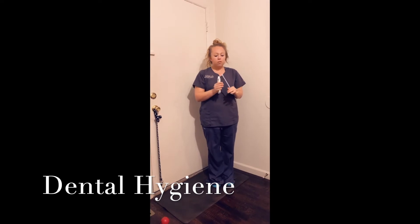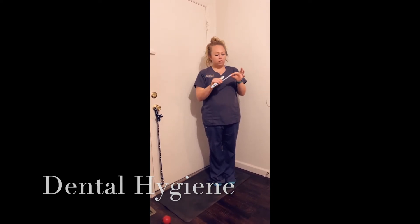Just make sure it has soft bristles. For the smaller dogs, you might want to use a child's toothbrush or a smaller tip.